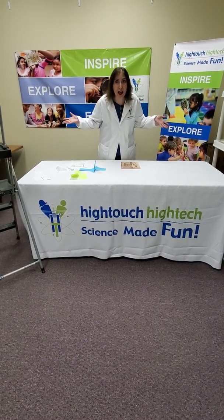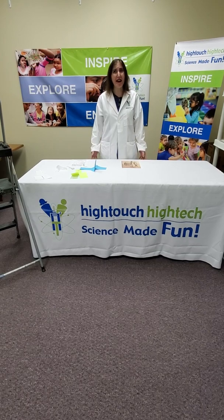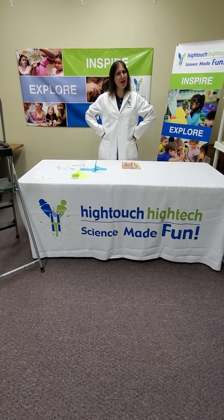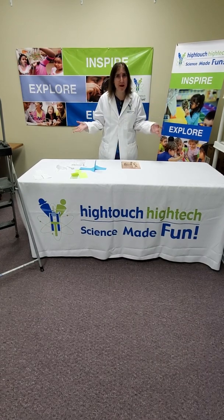Whirlybirds, whirligigs, helicopters — how do they fly? Today we're going to make our own mini helicopter and learn about principles of aerodynamics.